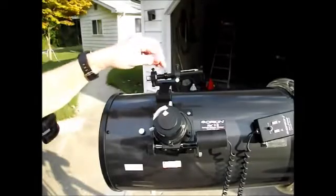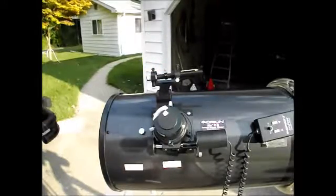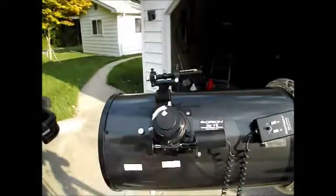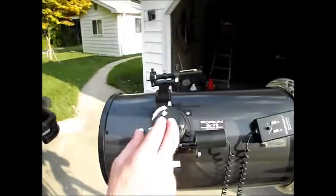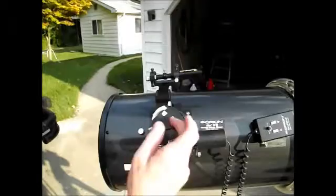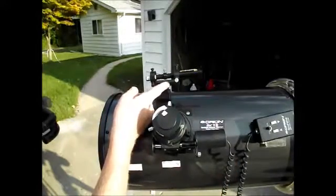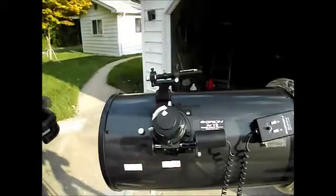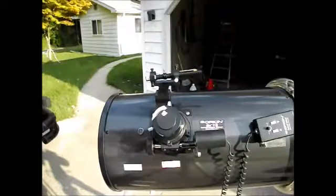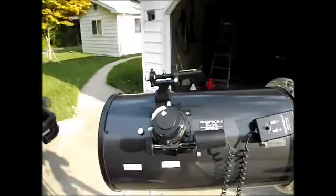When I replaced it with a laser, it makes it way easier because I don't have to try to get my head in an awkward position. Sometimes I'll have the scope rotated to where it's easy to look in the eyepiece but hard to look in the finder. This makes it so much easier for a big telescope — I think it helps any telescope, but especially the big ones like this. I probably paid about $120 for the laser.